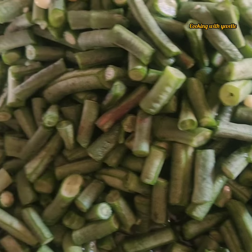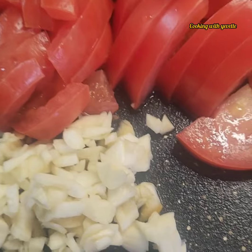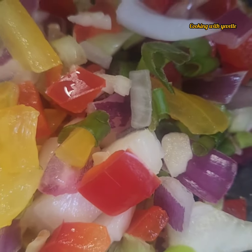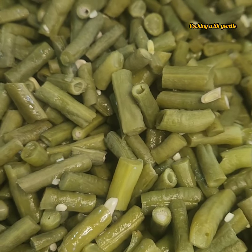Or long beans. Today we're making some — this is some tomato, garlic, onion, bell pepper, chicken, season up, bura — fresh hot bura.